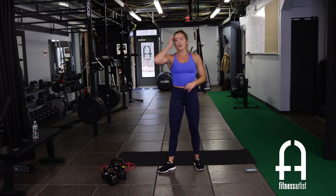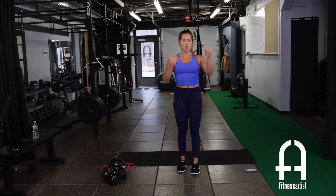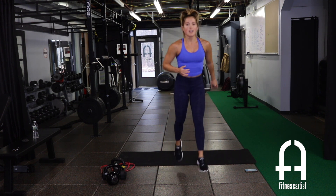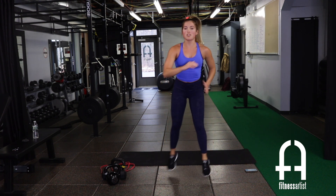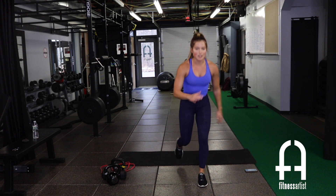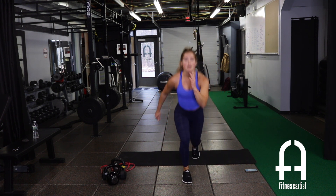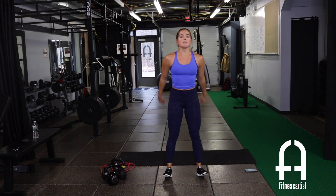The last exercise for circuit two is cardio: lunge jump, lunge jump, squat jump on repeat — lunge, lunge, squat, lunge, lunge, squat for 30 seconds. If you need to modify, step back, step back, squat instead of jumping. That's circuit two — let's get ready.